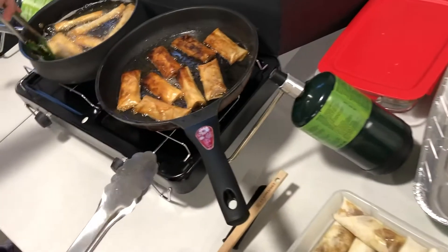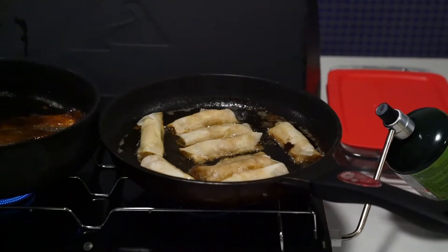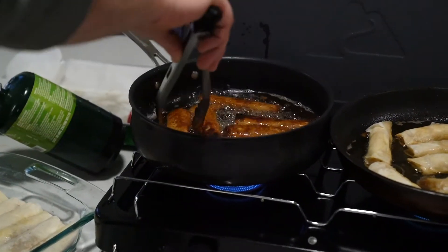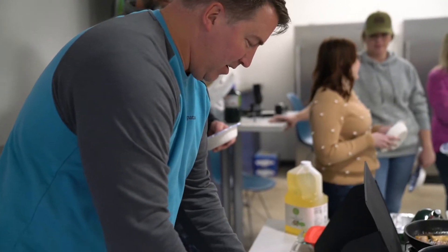The pork recipe that I made came from a combination of what I learned from my grandparents, which they took from the Philippines, and I wanted to try my own take on it and I googled a recipe for pork and just integrated that with the beef recipe.